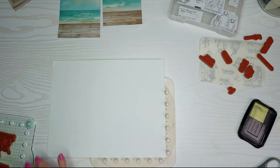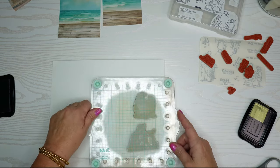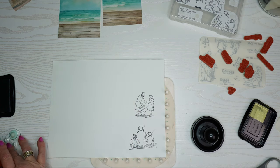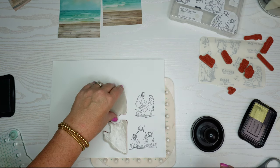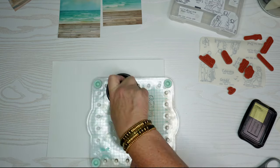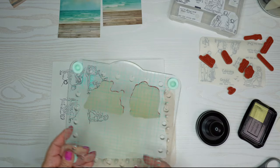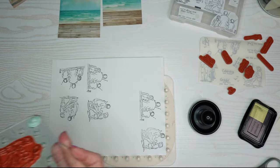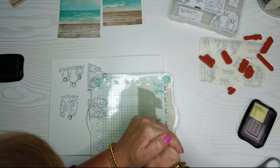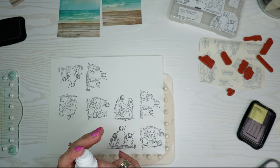I used a scrap piece of paper first since I hadn't used this stamp set yet, and it came out perfect. Stampin' Up! has pretty good stamps so I wasn't too concerned, but better to err on the side of caution. I'll link everything I use in the description box. I'm making quite a few images so I can fussy cut them all out and make multiple cards. These images are nice and crisp with a lot of detail.